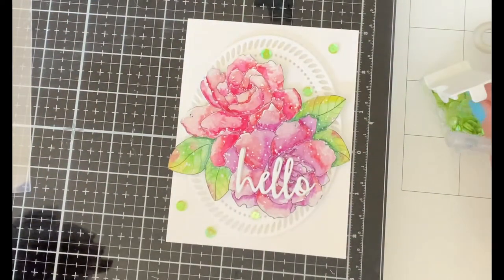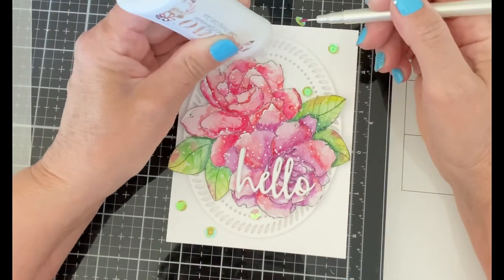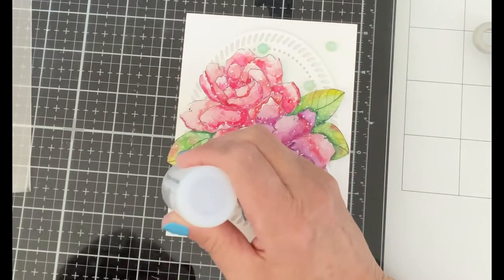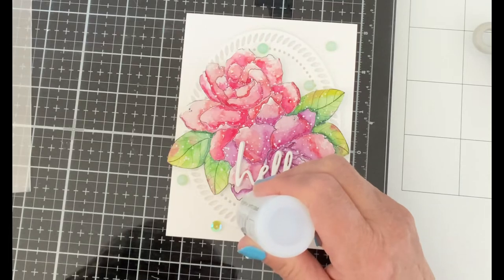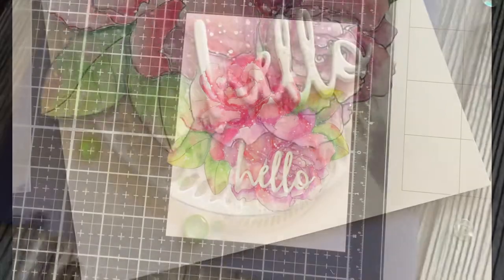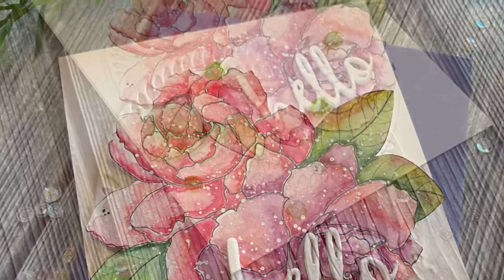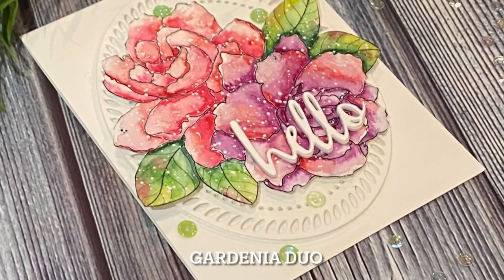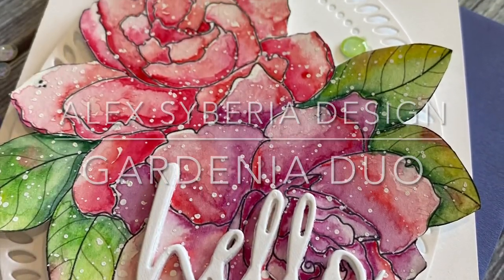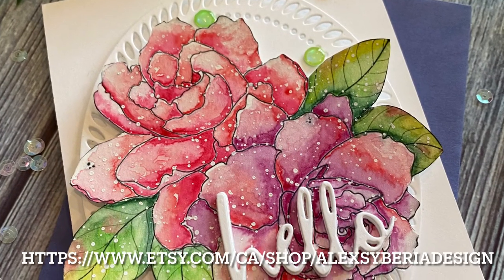The card is embellished with a few fresh green sequins that pick up the color in the leaves. The sequins are topped off with Nouveau Crystal Drops Morning Dew. When the drops are dry they are clear, taking those sequins to the next level of beauty. And that wraps up this watercolor card using a wet on wet technique featuring Alex Siberia Designs Gardenia Duo.